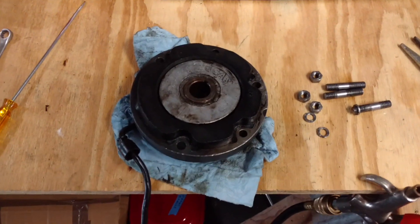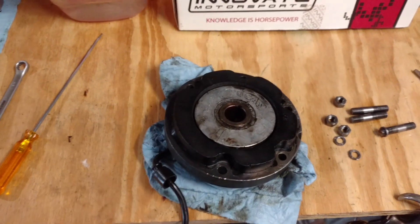Hello, this is David Cavanaugh. I've got an update on the BSA Spitfire Mark IV.